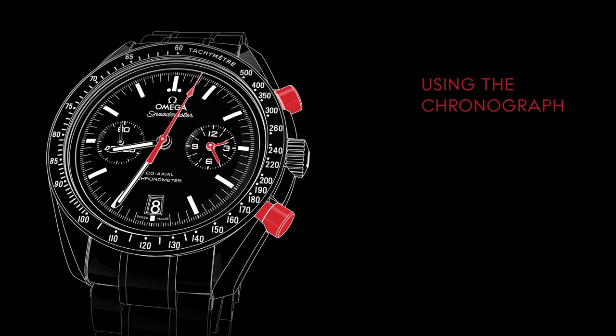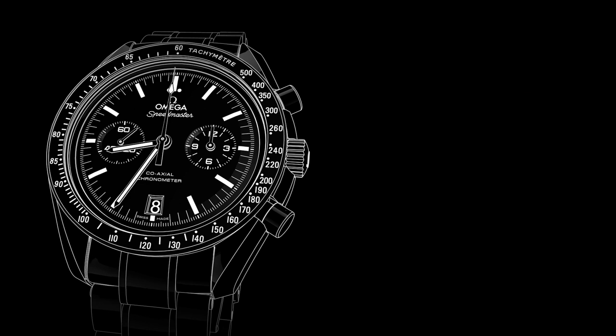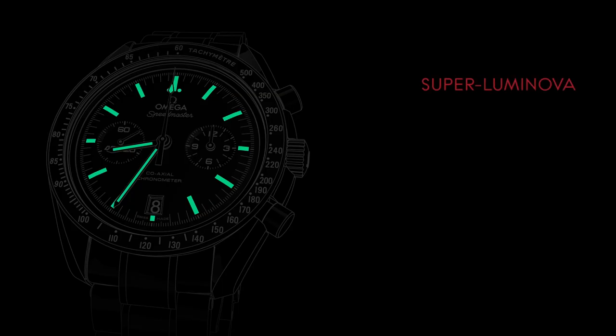To reset the chronograph hands, press the lower pusher located at 4 o'clock. For ease of reading in low light conditions, the watch's hands and applied indexes are coated with SuperLuminova, which emits a green light.